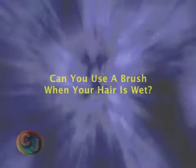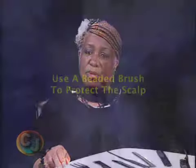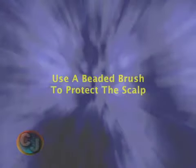Now, can you use a brush when your hair is wet? The only time we use a brush is when it would be a beaded brush, and that would be on very thick hair, hair that is maybe tangled or was slightly dreaded and we're about to start the process over. It would be a beaded brush because the beaded brush will protect the scalp from being injured trying to get tangles out. We use a brush for that purpose.